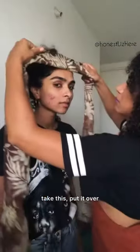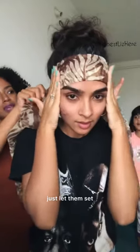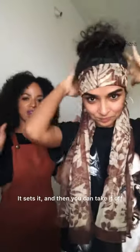You can either leave it like this, or if you have hair that tends to get a bit crazy, you can put a scarf on. Take this, put it over — it's in extremely close proximity right now. A bit tight but not too uncomfortable. Just let them set and leave it on for about 5 to 10 minutes. Nobody tells you to do this! It sets it, and then you can take it off after about 5 minutes — and then slayed!